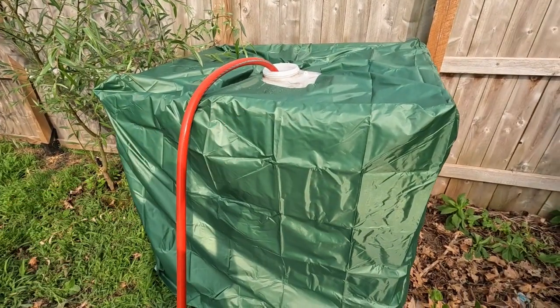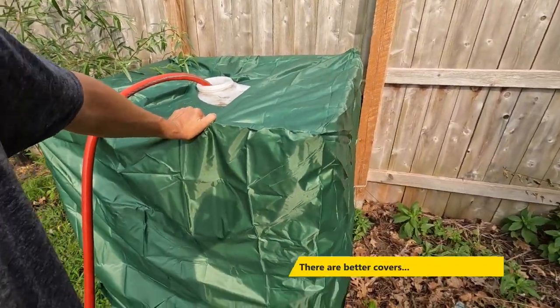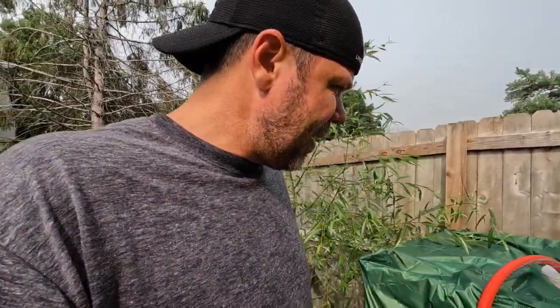I got the UV-protected cover on — it's about $20, though it'll probably blow off first chance it gets. All in all the whole thing set me back about $60 in spare parts and a little time. Plus, like I said, the tank is mobile so you can use it anywhere. Anyway, like and subscribe — stay tuned for the next project, thanks.